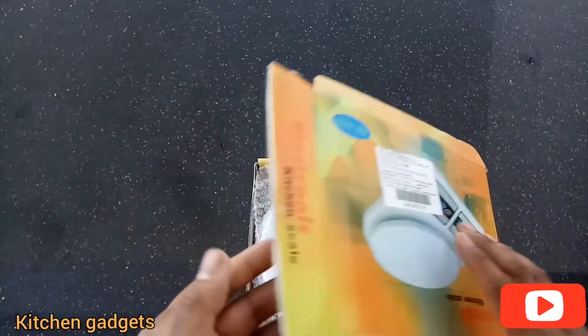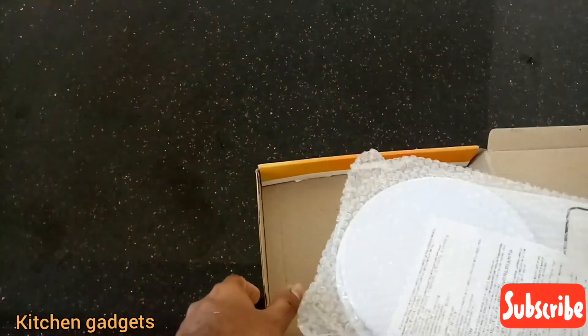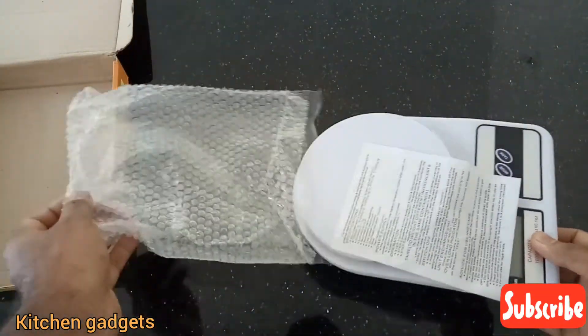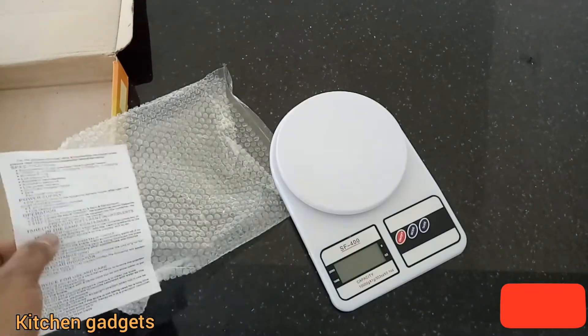I will tell you about the kitchen scale. This is a very good thing. It's about £1.79. It's a little bit more than a store.